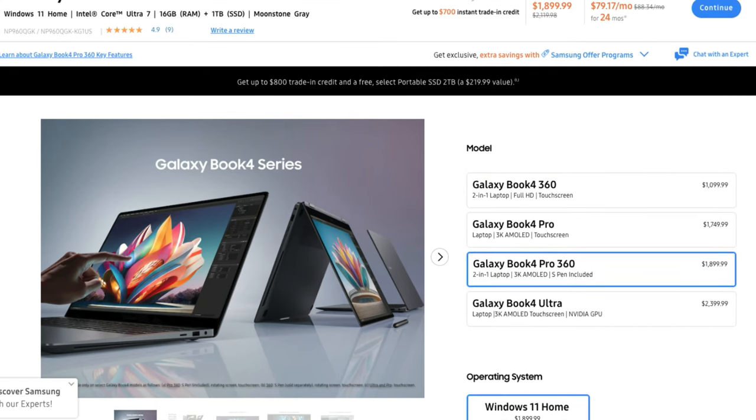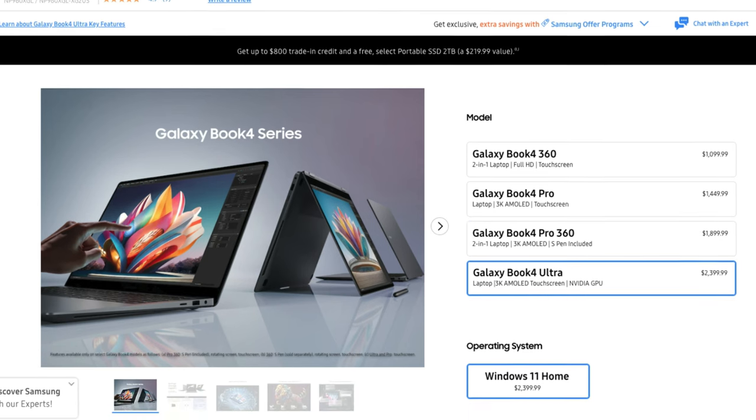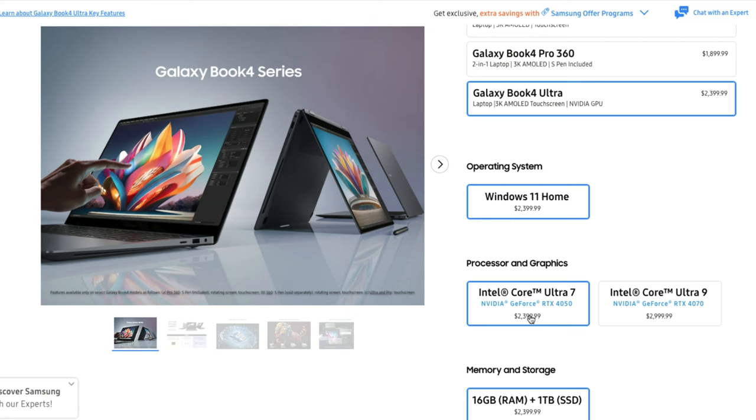If you want a comparable price point to the Spectre x360 with the RTX 4050, you'd be looking at the Galaxy Book 4 Ultra with the Intel Core Ultra 7 and RTX 4050, which comes in at $2,399. Samsung is providing some premium elements, but the best price point is honestly going to be the HP. Links are in the description if you're ready to make a purchase, and I appreciate you using those links — it keeps the channel alive and helpful content coming your way.